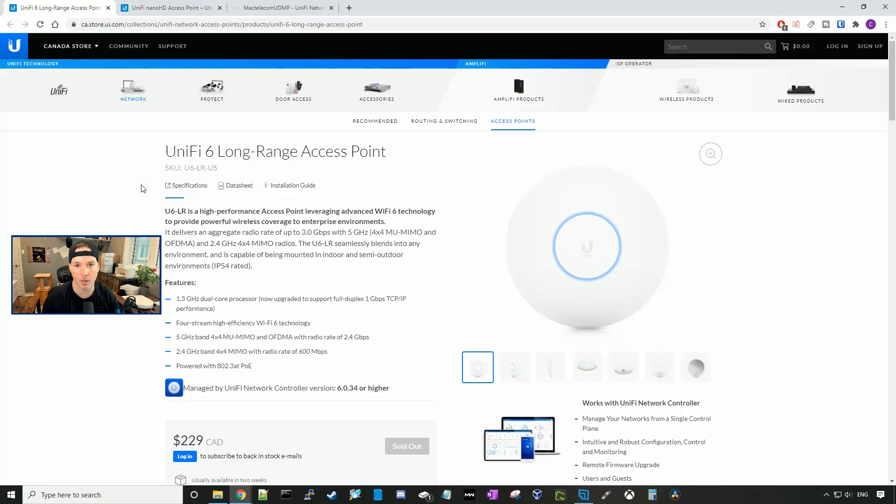Hey everyone, Cody from MacTelecom Networks. In this video, we're gonna do a comparison between the UniFi 6 Long Range and the UniFi Nano HD. A lot of you have asked me in the comments to do that, and I finally got the Nano HDs in, so we're gonna do the comparison.